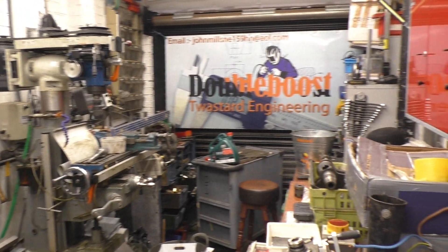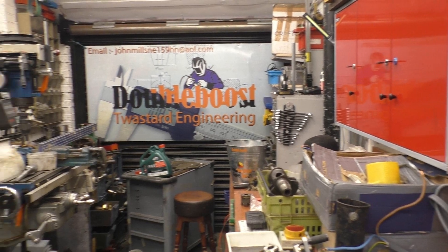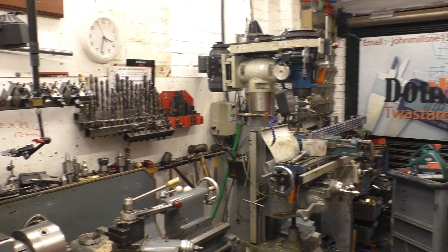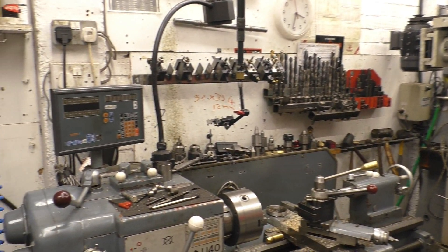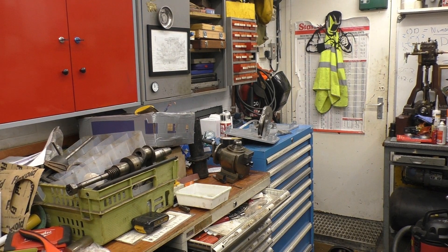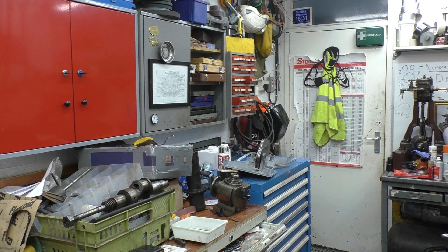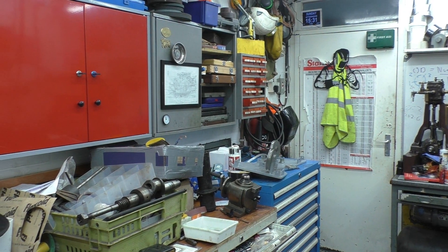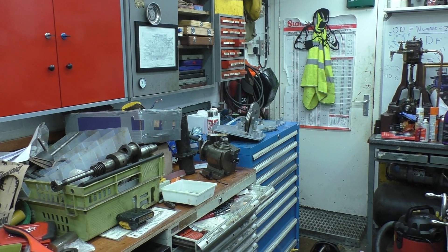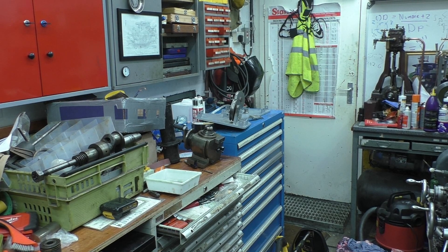Once again the workshop's turned into a bit of a bomb site. I'm having to rearrange — that cabinet on wheels is going away and I've managed to get another tool cabinet. That's the blue tool cabinet there. You can see it's already suffering from flat surface syndrome — it's got things on top of it. The box is empty and I've got plenty of stuff to go in there. It'll make a big difference; I can put all the lathe stuff in there at hand, and use that one for the milling machine.